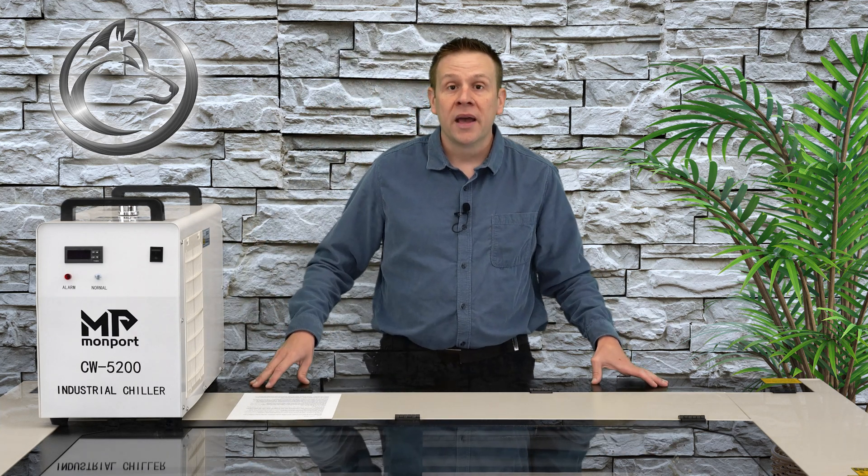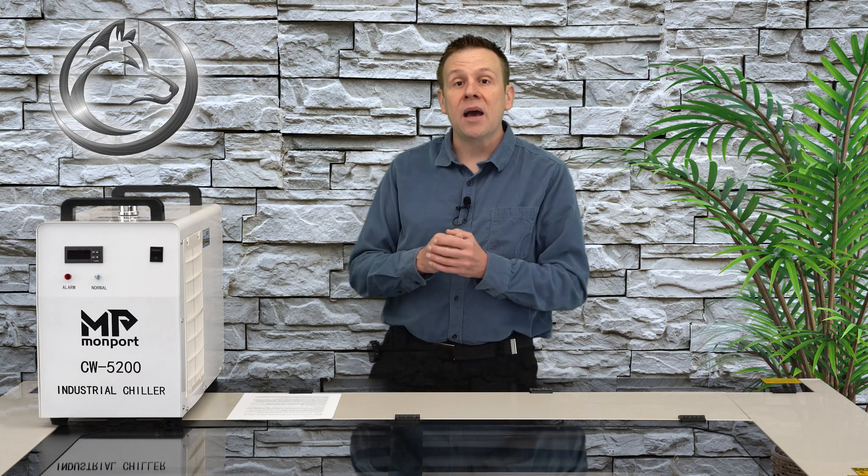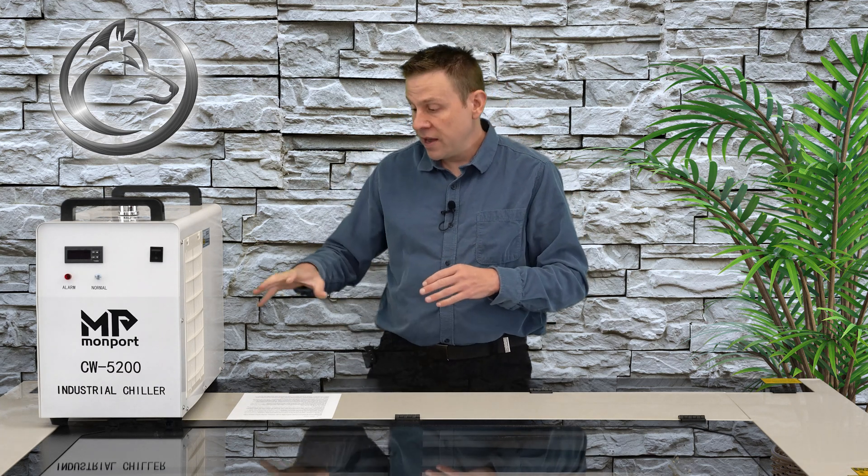That includes the connections on the back of the chiller, the back of the laser machine, but also don't forget about the water connections on the laser tube. Inside the cabinet, typically in the corner where the water tubes go up to the laser machine, there's going to be a flow or pressure switch — and there are a lot of water connections in there that we want to check as well.